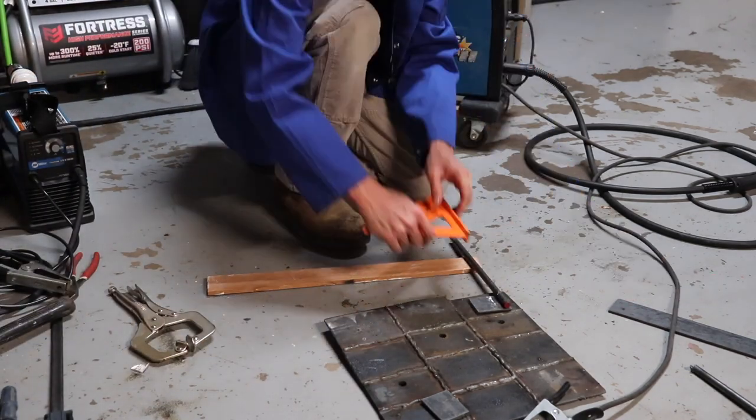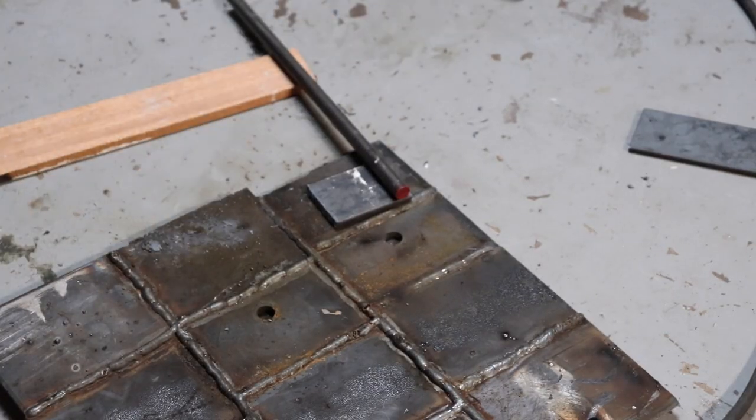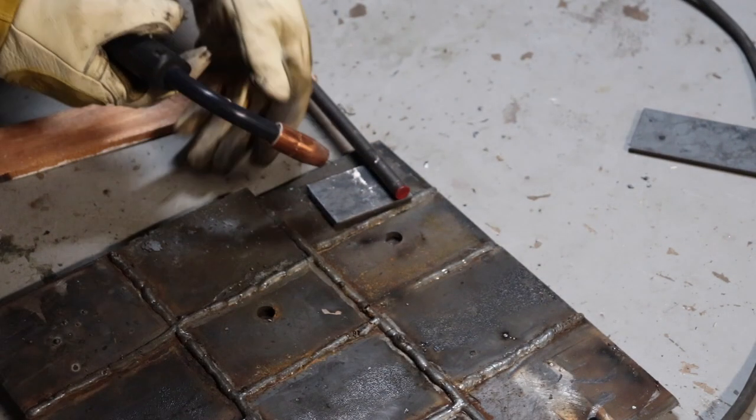I'm using a half-inch steel rod by 12 inches long and I'm welding that to my two-and-a-half by two-inch 3/16 steel plate.